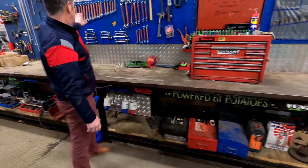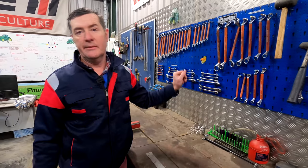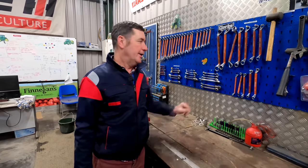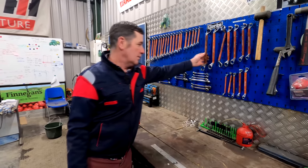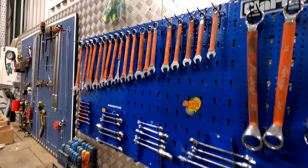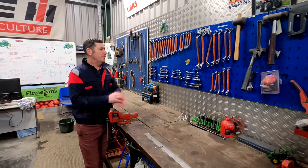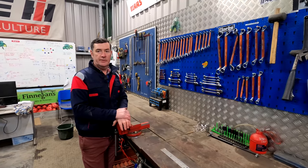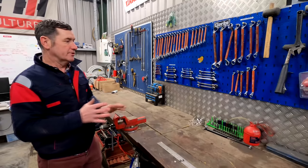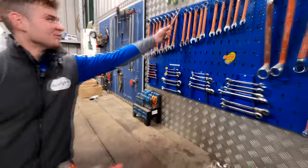We have nicely coloured spanners here — not too expensive to buy, they just have orange on them so we can see them very easily. If some of the drivers happen to bring them outside, we can spot them and find out who did it. We've had them since we set up this workshop nearly a year ago, and we still have every one of them. The number 22 is the most used one and it's getting worn, but that's obviously working.